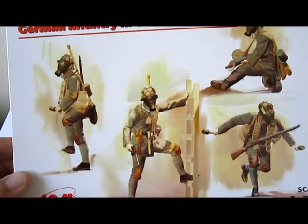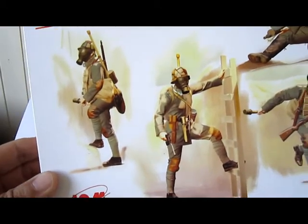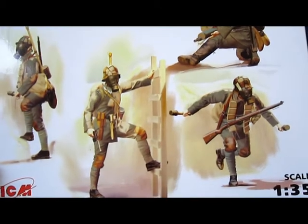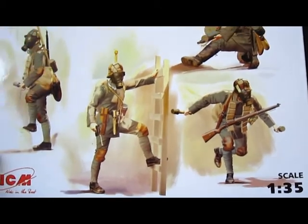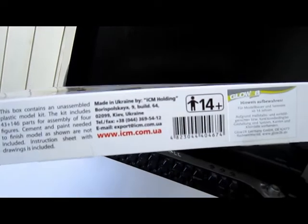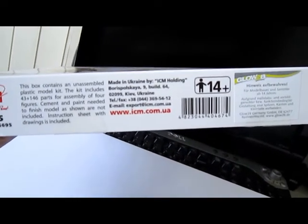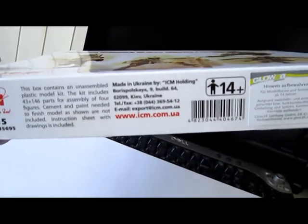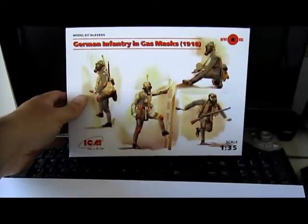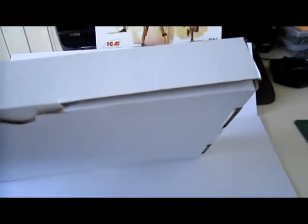Four figures. Look at the artwork — it looks really old, it's a really nice drawing. Scale is of course 1 to 35, and the other side has some information. ECM is from Kiev, Ukraine.